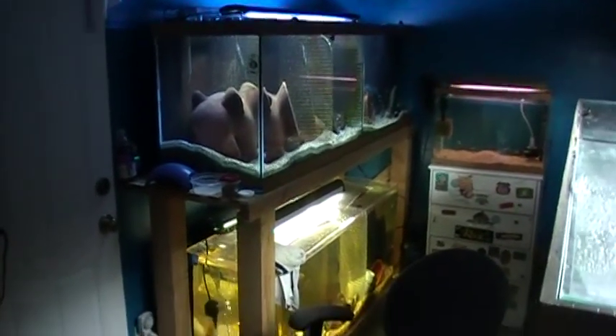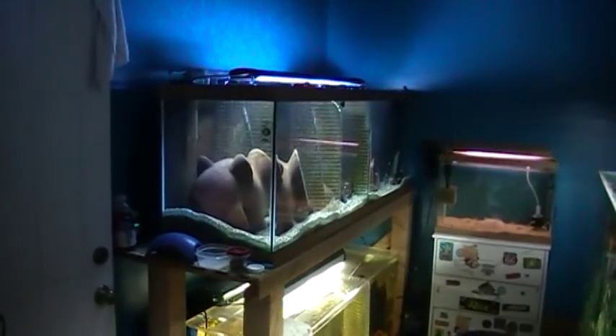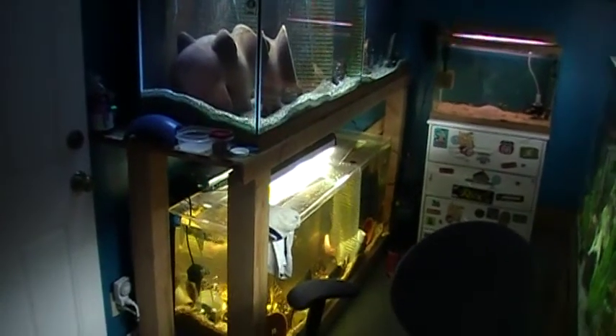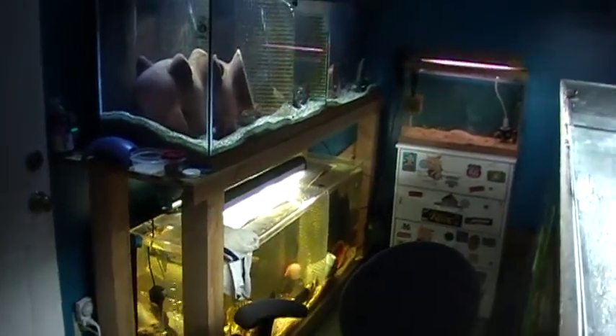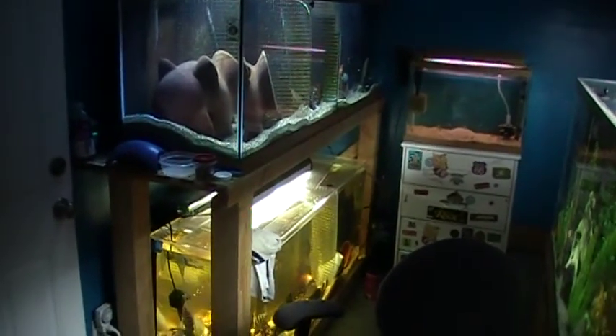Over there we've got two stacked — the Zonatus and some blue and red, Red Devils on top. Down below we've got our Helo pair and our Red Isletus with a beautiful Creamsicle Red Devil.